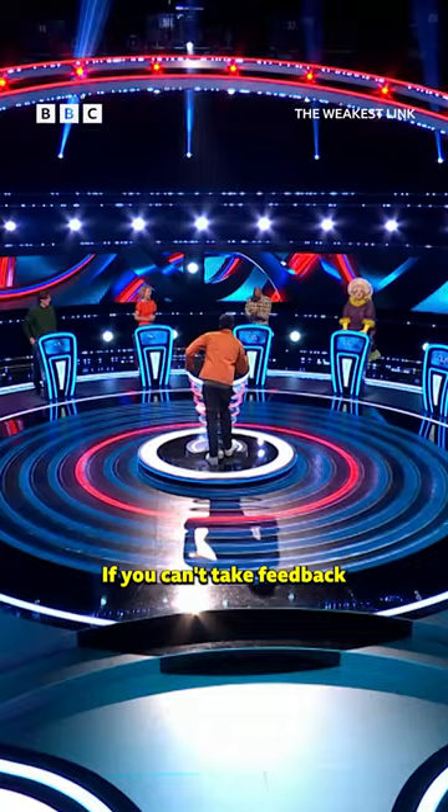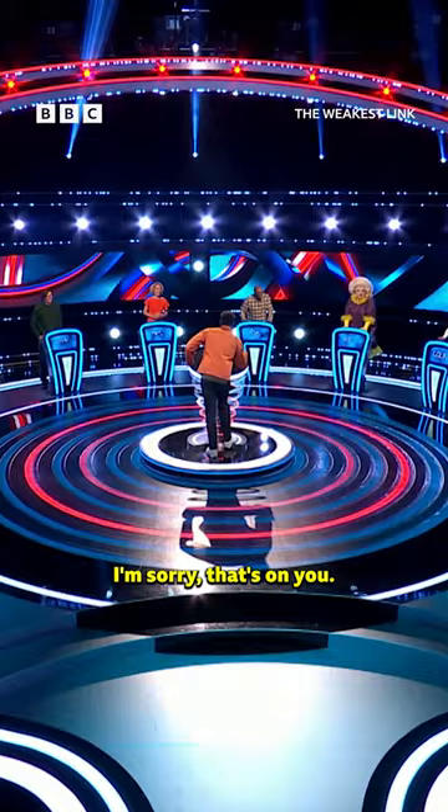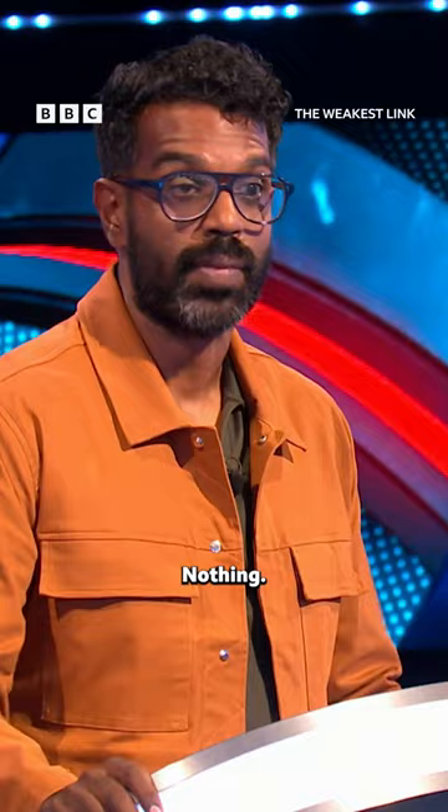If you can't take feedback, I'm sorry, that's on you. I'm just reading what I've got here. What do you do? Nothing. I'll be honest with you, all I do is fulfil a diversity quota. That's genuinely my only function.